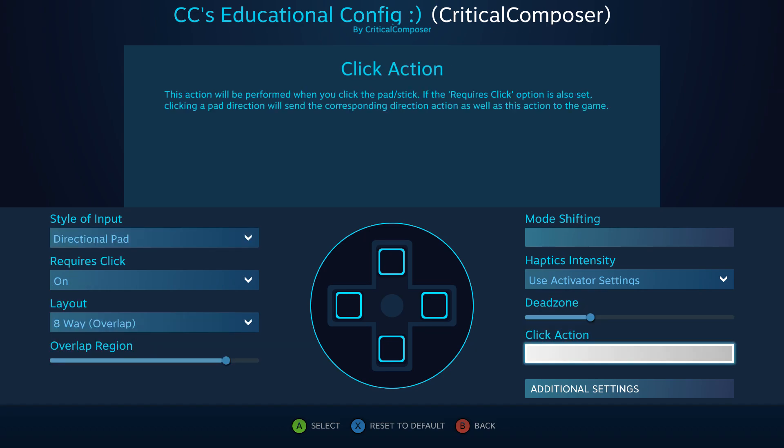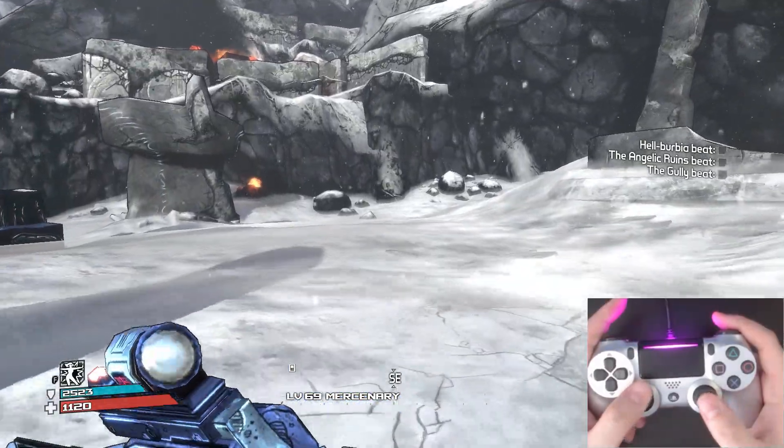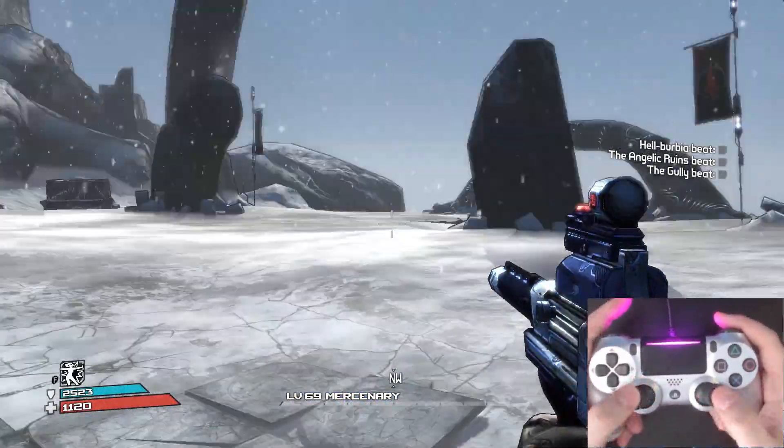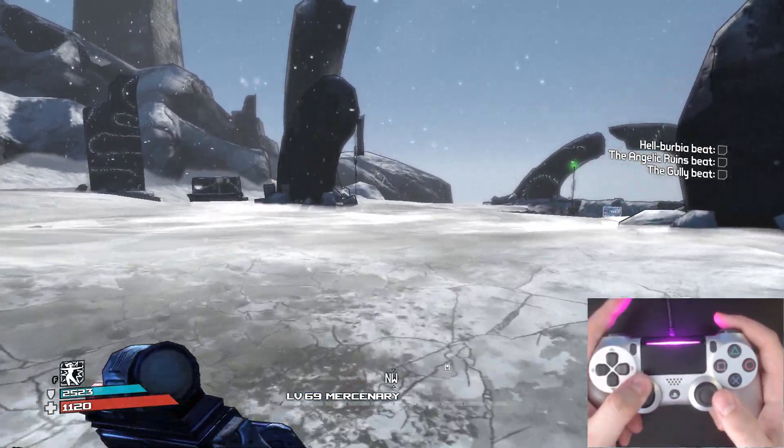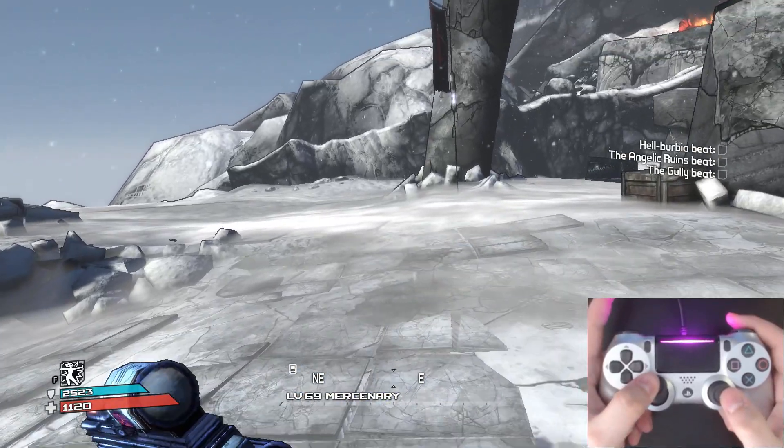Click Action is available to the touchpad and joystick and allows you to add a binding for clicking the input in. If the touchpad's required click setting is enabled, then both the directional pad binding and the click action binding will activate when clicking, so make sure to use this responsibly. This setting is perfect for binding sprint to clicking in the joystick, though it can also be used for any action you'll want to do while using the other bindings of the input style.